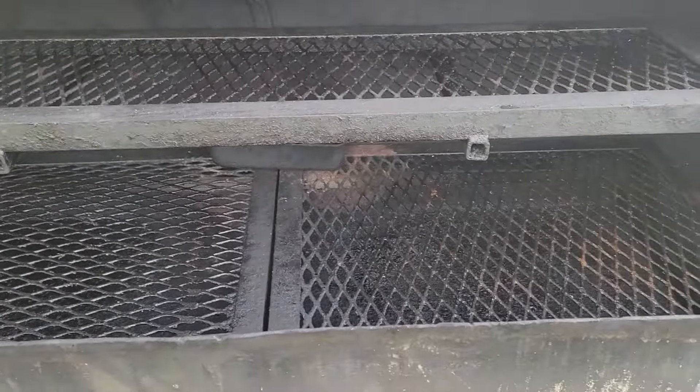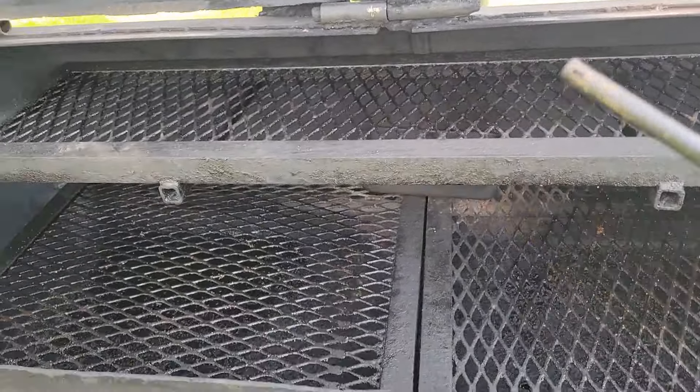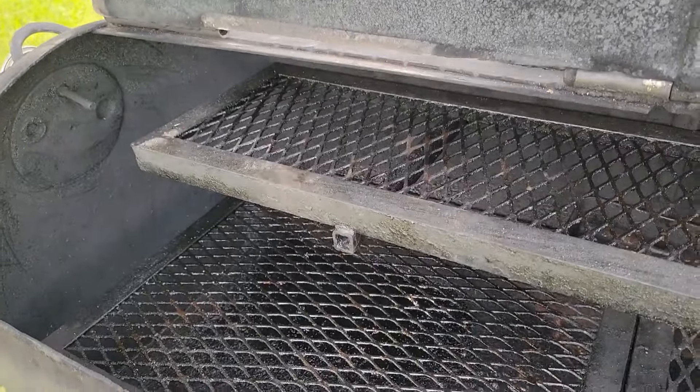I'll slide it out and pull this a little bit so it's not as far back, which gives it a nice cook. And that water pan — I need to clean that out and get to it.